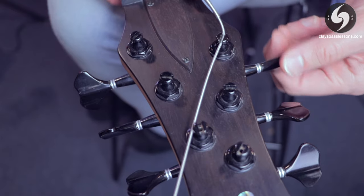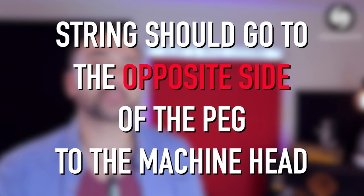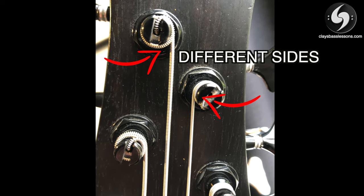The next mistake is turning the tuner the wrong way. Every bass headstock is designed for the string to go to one particular side of the tuner peg. A quick and easy rule to remember: the string is always intended to go to the opposite side of the peg to the tuning machine head. If you put it on the wrong side it will end up with a really large angle from the nut to the tuner peg, which adds stress to the string and makes it more likely to break, plus makes one tuner turn the wrong way compared to all the others. This changes side depending on whether your tuning machine heads are on the top or the bottom of the headstock.